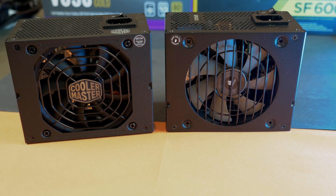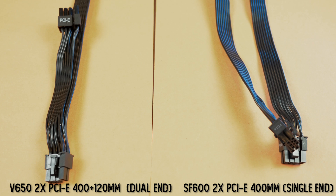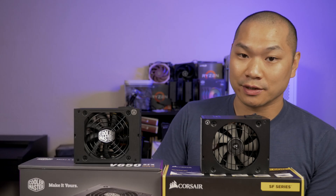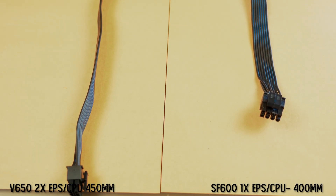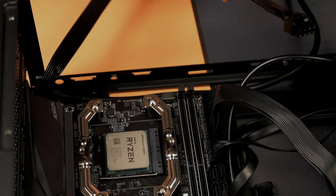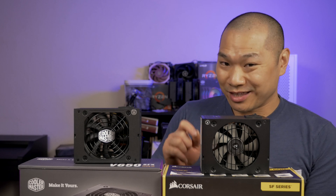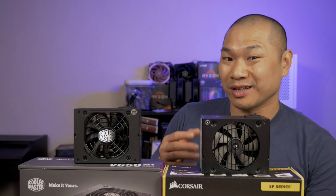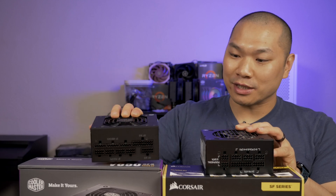Looking at cabling and features, the V650 is the clear winner. Both are fully modular with reasonable cable lengths for most SFF systems. The PCIe cables from the V650 are thicker at 16 gauge, while the SF600's are 18 gauge. The CPU cable on the V650 at 450 millimeters is 50 millimeters longer than the SF600's, which actually matters a great deal for some builds and cable management since that connector is usually farthest from the PSU. Building in the NR200, I felt more comfortable with the extra slack from the V650's cable.